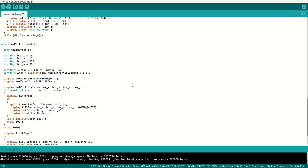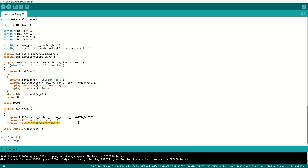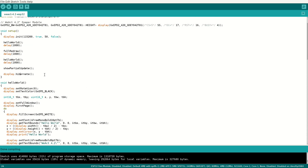The last part, which is the partial update, iterates from 1 to 10 and draws the counter text inside the partial window for the update. Then it draws the text 'finished counting' and that's it. Then it hibernates the display.